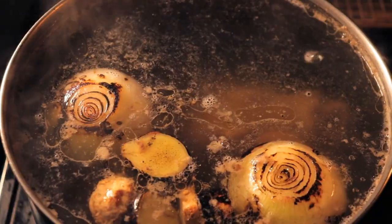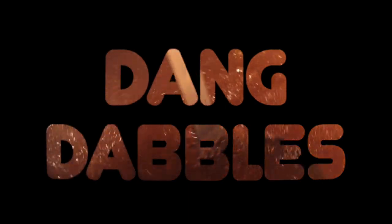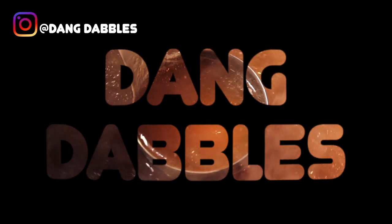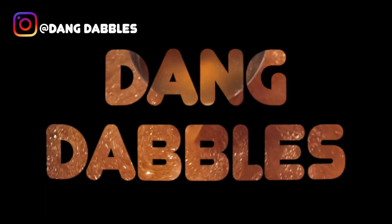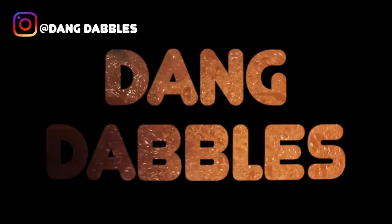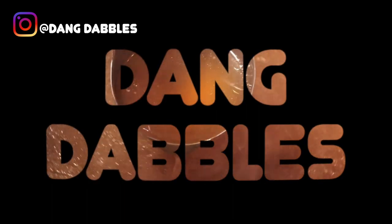Hey everyone, thanks for checking in. You've found a very thorough pho tutorial. We've got a lot to cover today so let's get started. But first, a quick note: if you'd like to make pho but don't have time for the lengthy bone broth making process, you can instead use an instant beef broth of your choice. Relevant information to that process starts pretty early on in the video, so hang tight and thanks for watching.